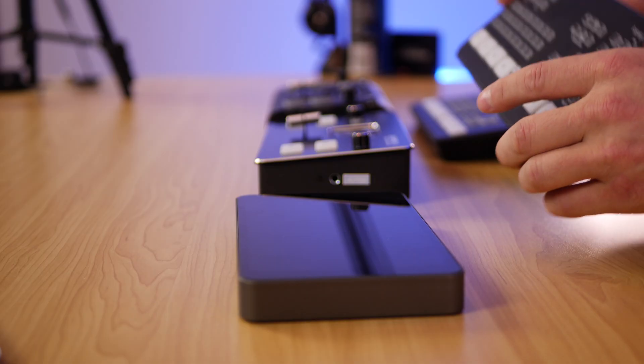I tend to just use OBS and hook it up that way when using the ATEM units. Even though the ATEM Mini Pro has a built-in encoder for that kind of functionality, I'm always still going through OBS.